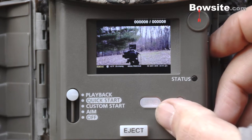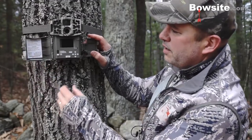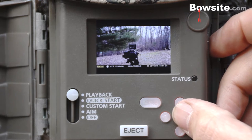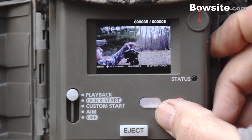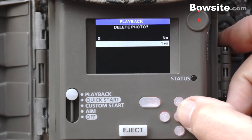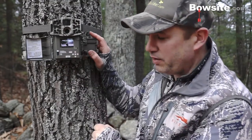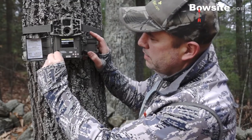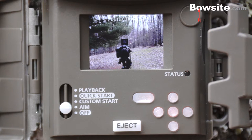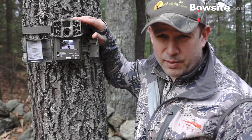Let's talk about playback, which is one of the features I absolutely love, starting with the M200 all the way to this new Gen 2 M990i. To play back what you've recorded, you hit the playback button — a little different from the menu-driven one on previous models — press OK, and you can start reviewing images and even delete them right there. There's also an aim button that gives you a live view through the viewfinder so you can position the camera exactly where you want it.